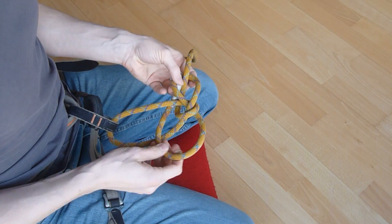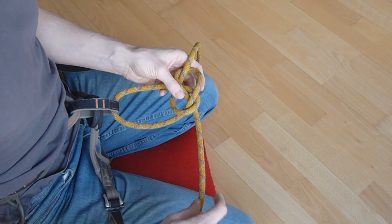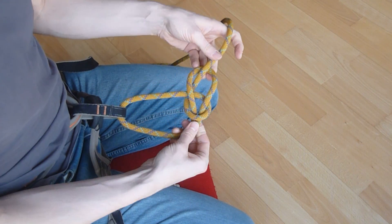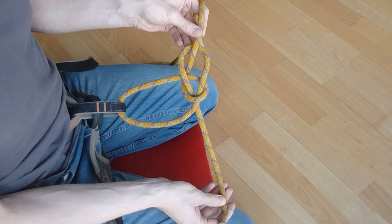So here's another way to solve the bowline issue, only this time without being dependent on any tightening order. We start exactly like we do with the Yosemite Bowline, with a simple inner bowline.